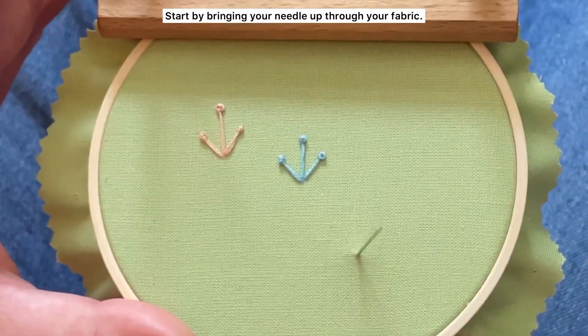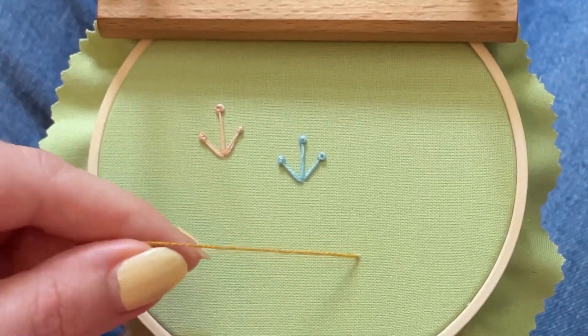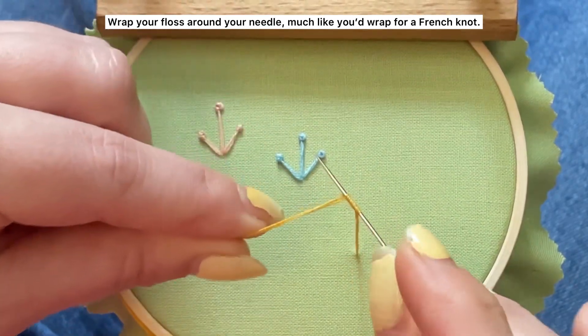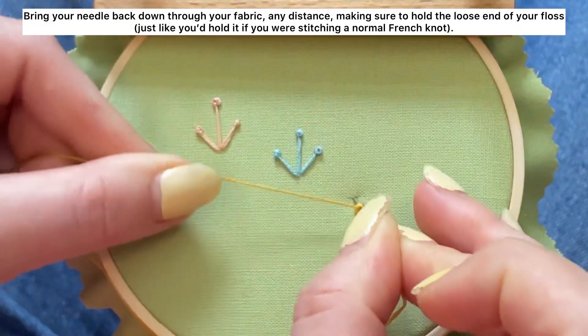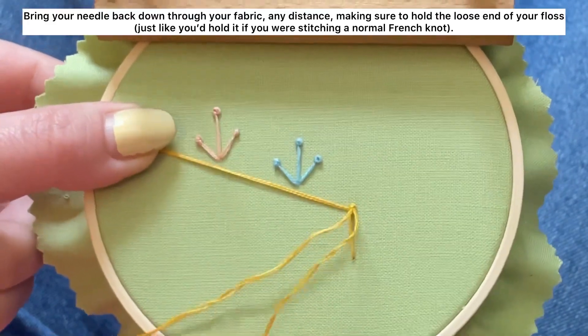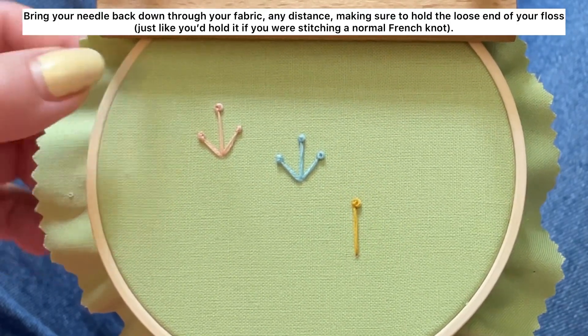Start by bringing your needle up through your fabric. Wrap your floss around your needle much like you'd wrap for a French knot. Bring your needle back down through your fabric any distance, making sure to hold the loose end of your floss just like you'd hold it if you were stitching a normal French knot.